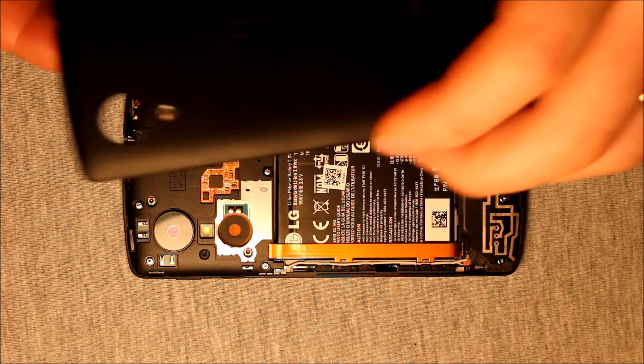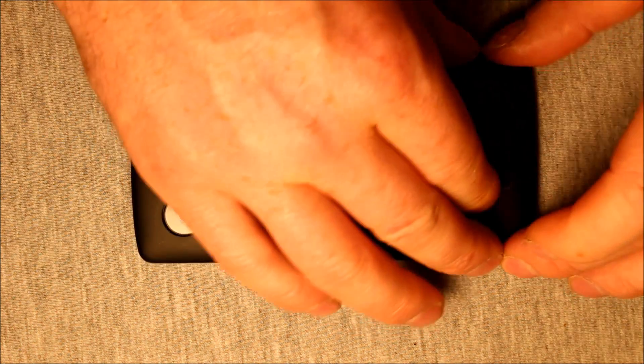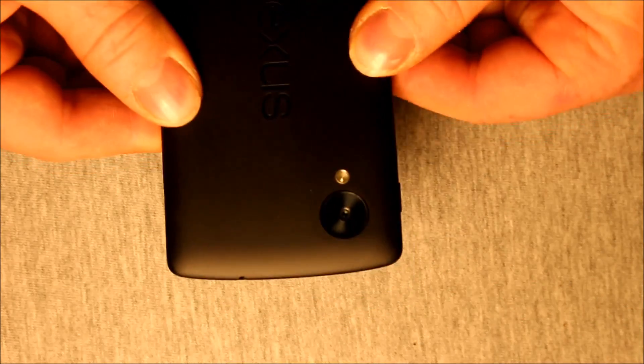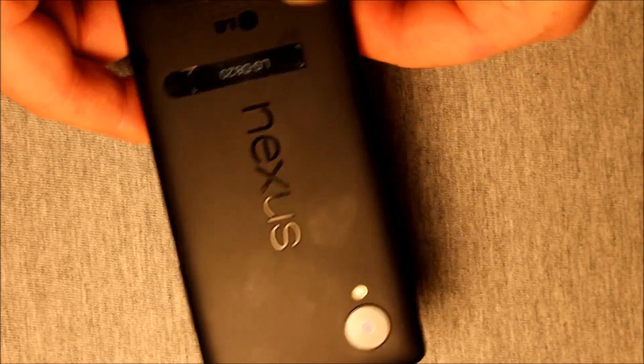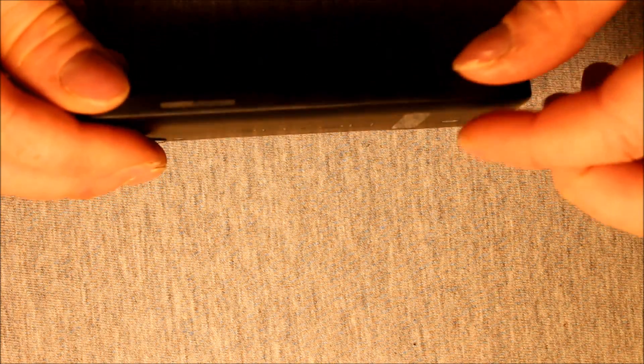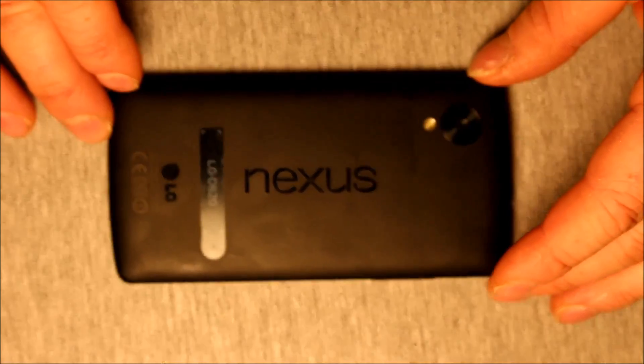Now we're going to put the back cover back on. Take the back cover, tilt it up, start the bottom in first, then just start snapping it in as you go — work your way up to the top. Make sure everything is snapping in; there are a few to press in right in here. Check all the way around, make sure everything is snapped in all the way around. Then lastly, put your SIM card back in — right in there. I don't have a SIM card, just a tray. And you're all set. Thanks for watching!